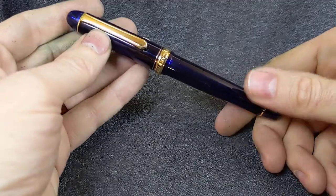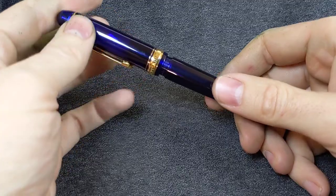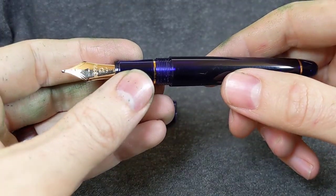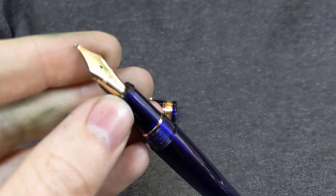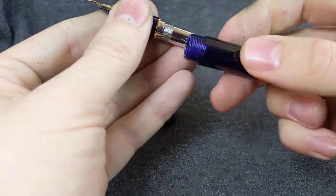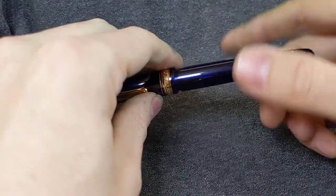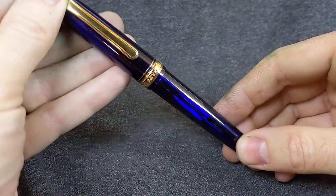Next, we have a Chartreuse Blue — hear that Arkansas coming out of me — Platinum 3776. These are nice pens. With a C-nib. C for coarse, or broad. There we go. Look at that. Pretty. No converter in this one — if I can find the one I have in the shop, I'll include it. But I don't know where it's at. Otherwise you'll have to get your own converter or just use cartridges or whatever.